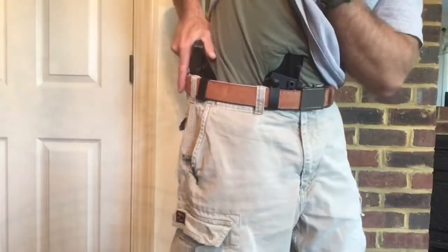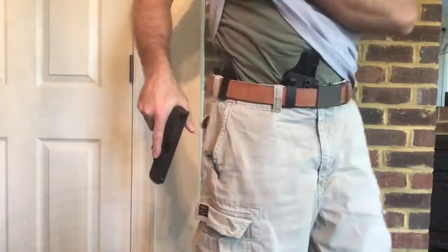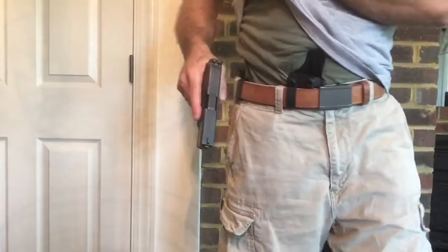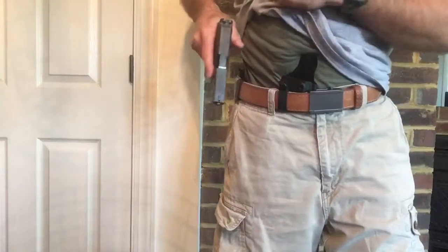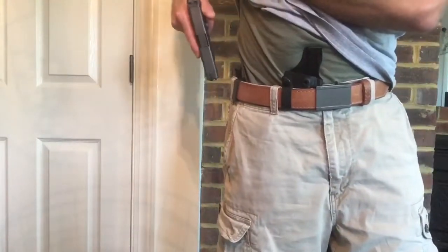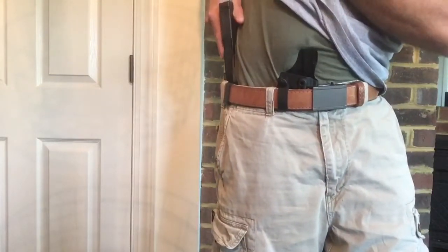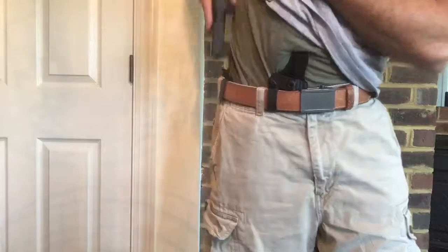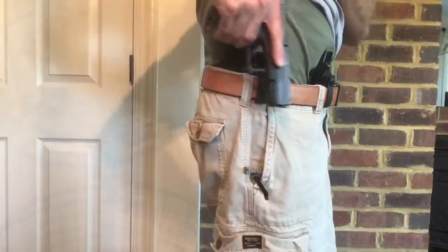Here's something you will often see with people who carry appendix using a hybrid holster, and this is also dangerous. When you're holstering, you want to pretend there's a laser beam coming out of that muzzle and you don't want to cover anything with that laser beam. Some people will turn the gun in and point it into their hip to clear away for that holster. That is a bad practice. You don't want to point the gun at yourself - all kinds of bad things could happen as a result of that.